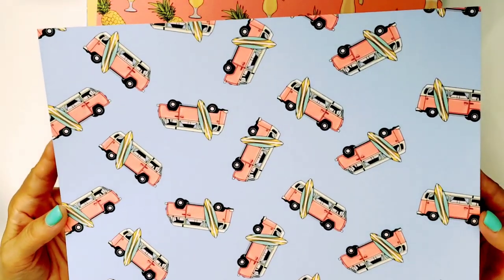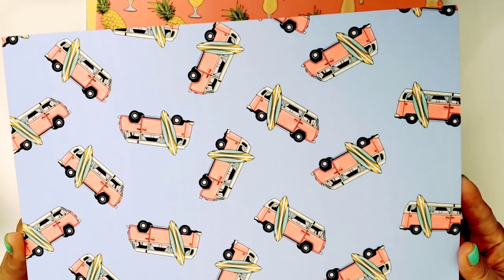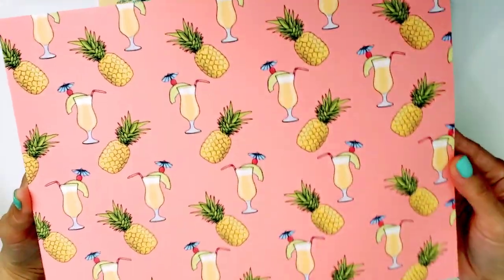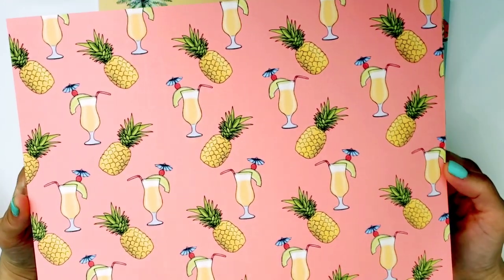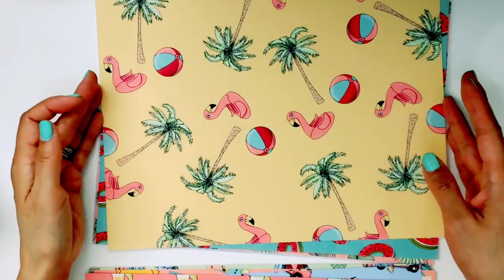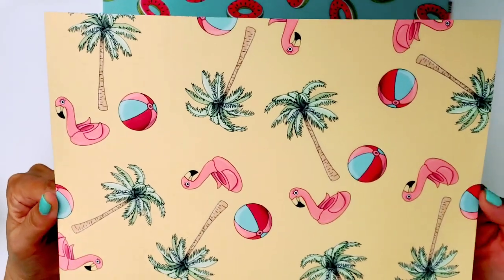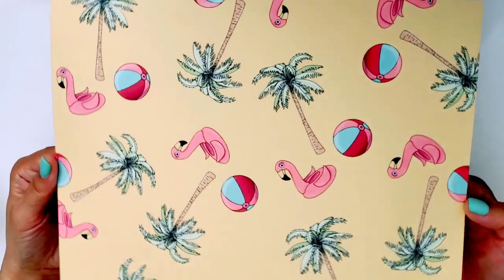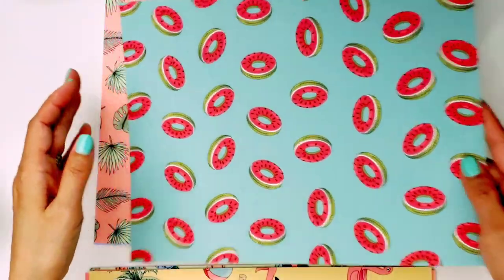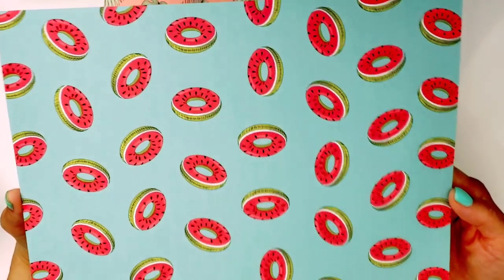Here you have this blue background and you have the VW Volkswagen van with a surfboard — this reminds me of my husband because he used to like to surf. And then here you have this beautiful peachy pink color again with some piña coladas and look at the pineapples — are they not super cute? You have the floaty — this floaty is so adorable. And then you have the beach balls and the palm trees of course. It just screams summer, you guys. I'm so ready for summer and I'm so ready to create for summer.